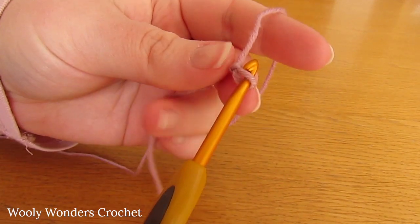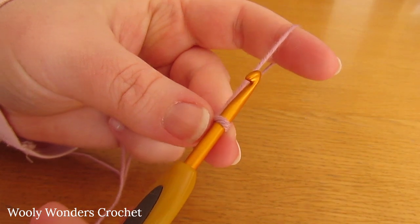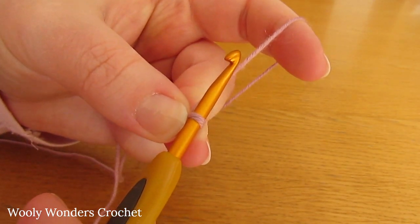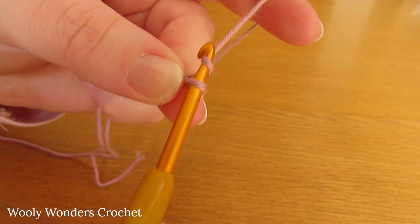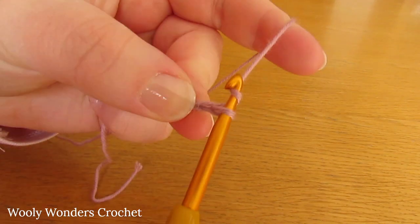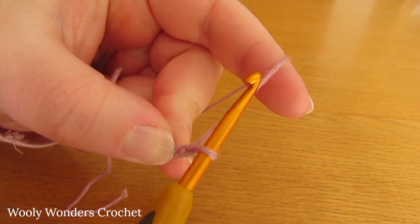Now that you have your slipknot, we are going to make our foundation chain. For this size we are going to chain 120. So chain 1, 2, 3, 4, all the way up to 120.